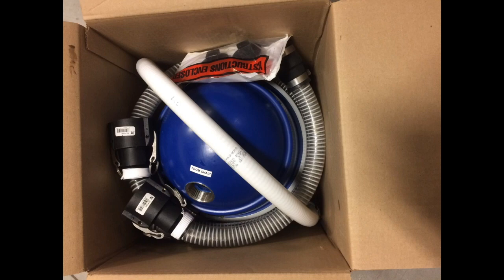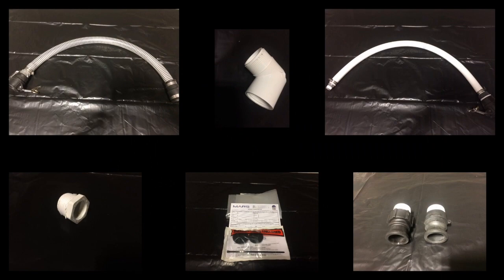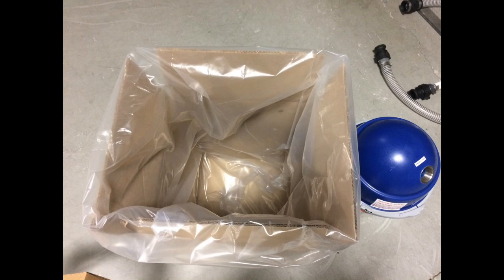Open the Liberty Boss box to find the Mars amalgam separator upgrade kit. Remove contents from the Liberty Boss box. Remove the stabilizing insert. Line the Liberty Boss box with the provided bag.